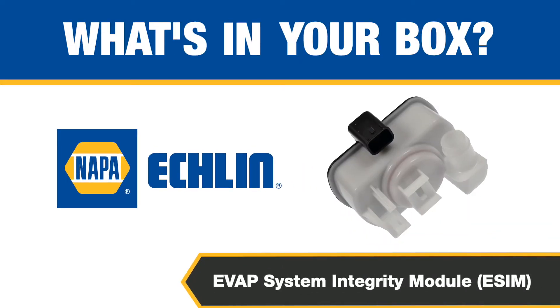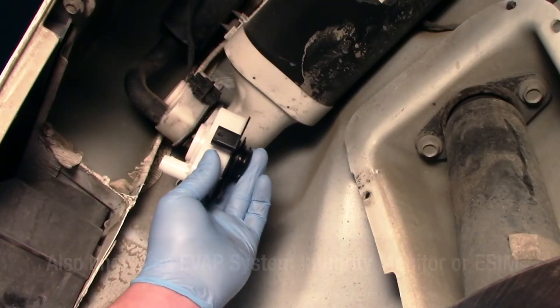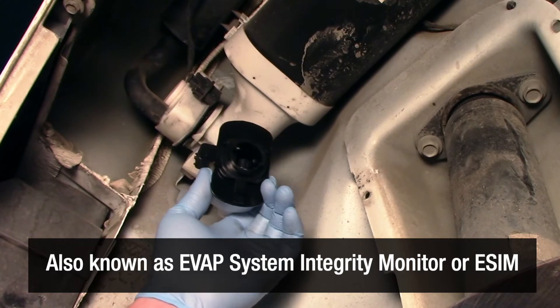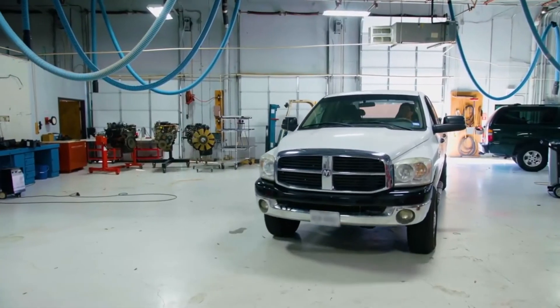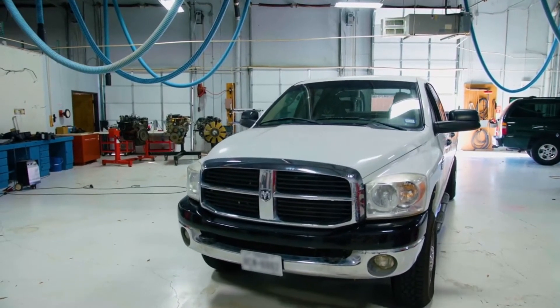What's in your box? The evaporative system integrity module, also known as an evaporative system integrity monitor or eSIM, is a key component of the EVAP system on many late model RAM trucks and Chrysler, Dodge, Jeep, and Fiat vehicles.